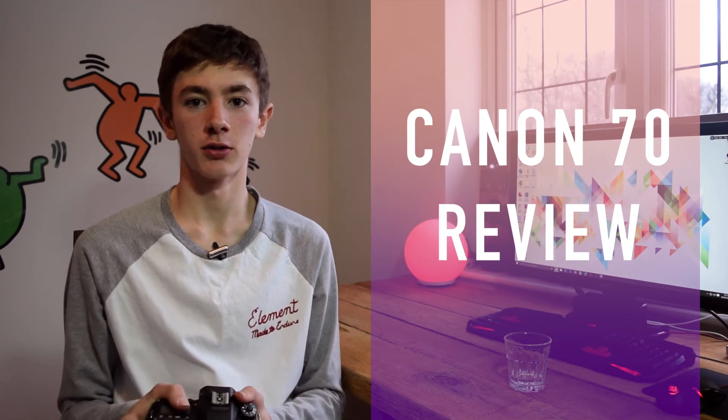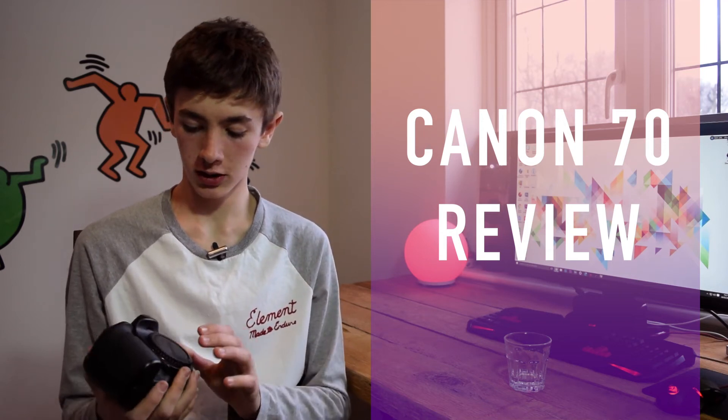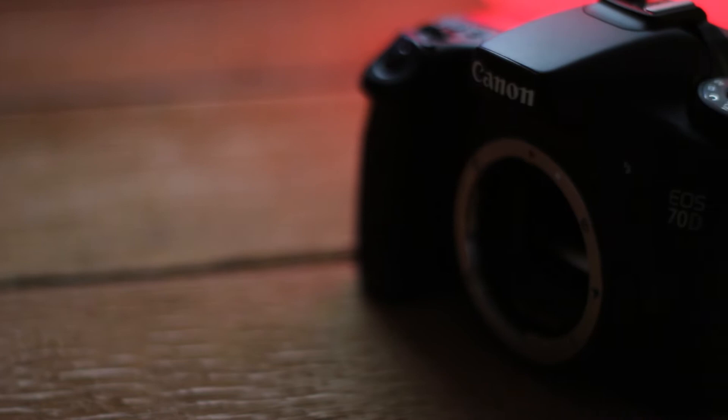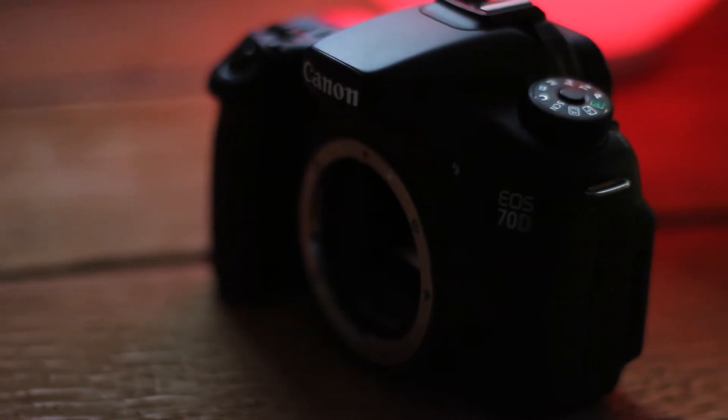Hi guys, this is James from Bugs Downhill. Today we're going to be doing a camera review on the Canon 70D. This is the DSLR that I own. I picked this up after using a GoPro for a year or two, and I've had the camera for about six months now and I've really enjoyed using it.